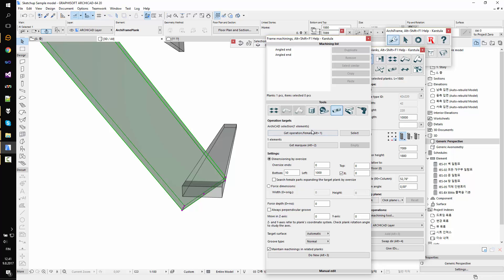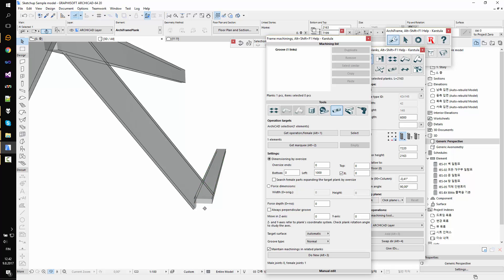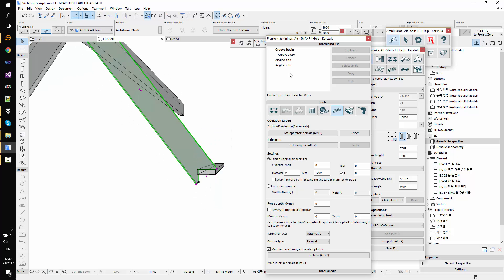I'll pick the female part again and set the oversize to zero on every side except the left, which should be one meter. Then I'll click 'Do New'. It was correct this way. For an example, I'll show how to edit this — you can take the cutting piece if you have many planks to cut, select the machining, and edit the oversize to zero. You'll see the result — if it was zero this is not what we wanted, so I'll undo that.